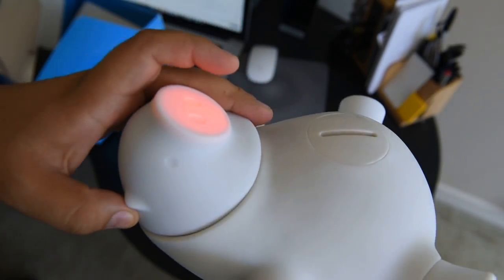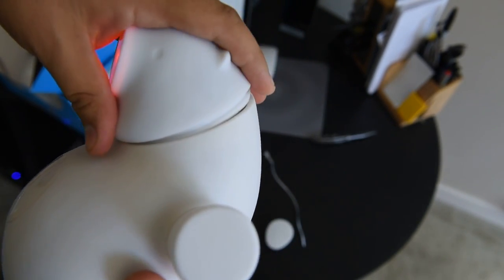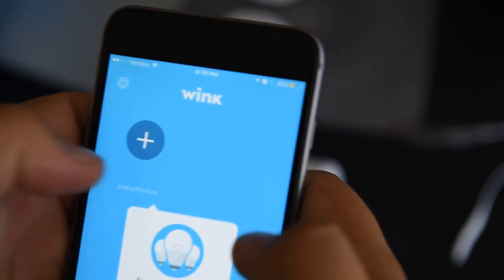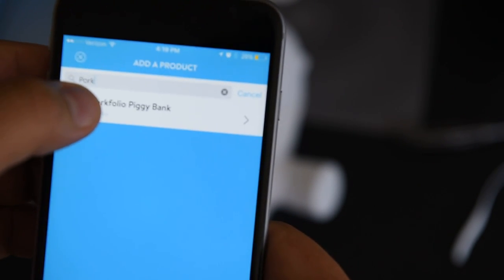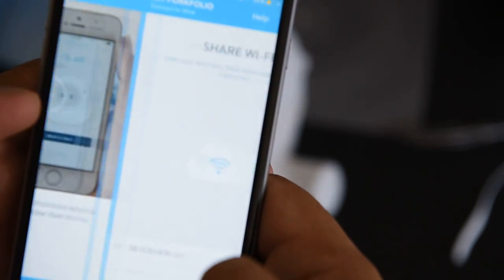It's activated - kind of cool. So once you're logged in on your app, you're gonna need to install the piggy bank app. We're gonna search for Portfolio Piggy Bank.